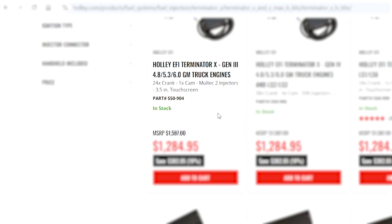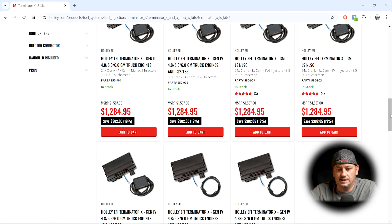We have engine sizes, what they came out of, which cam, which crank, which injectors — so ultimately it ends up appearing very application specific. What I've learned, kind of to my surprise, is that when people order these kits, they think the actual ECU is specific to the engine or combination they ordered it for. And that is just not the case at all.